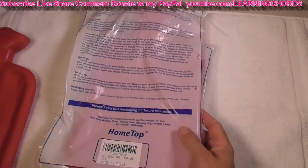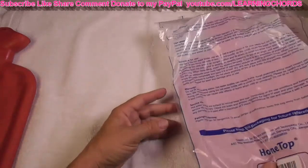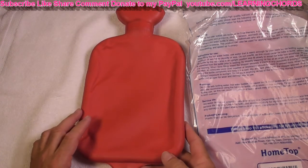Why did I buy this? Made in China, for those of you who want to know. I bought two of these. This hot water bag is probably 30 to 40 years old — I don't know — this is a hand-me-down from somebody.